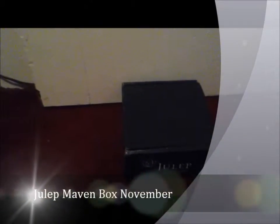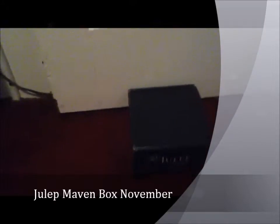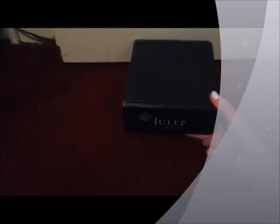This is Bath & Body Works Fanatic 100 with another video. This video is my Julep Maven box for December. I forgot to cancel this box again. I have to make a notification on my iPod or something because I keep forgetting.